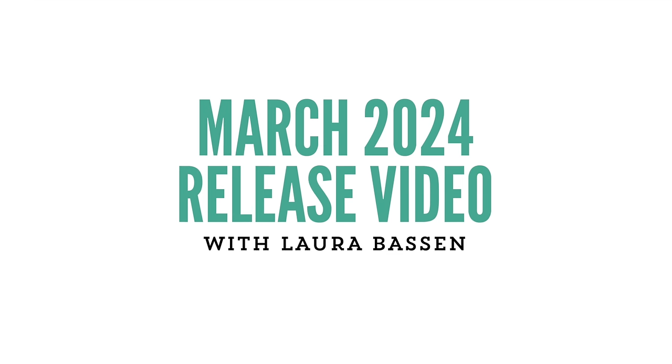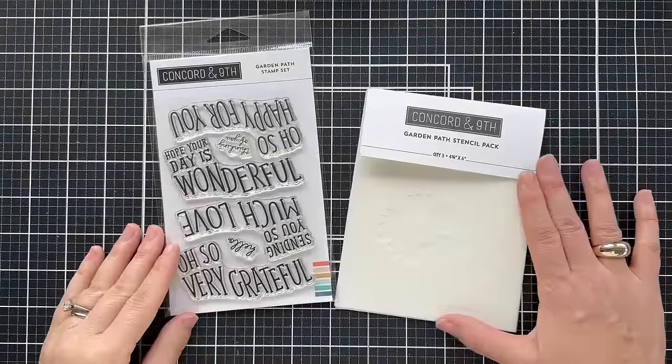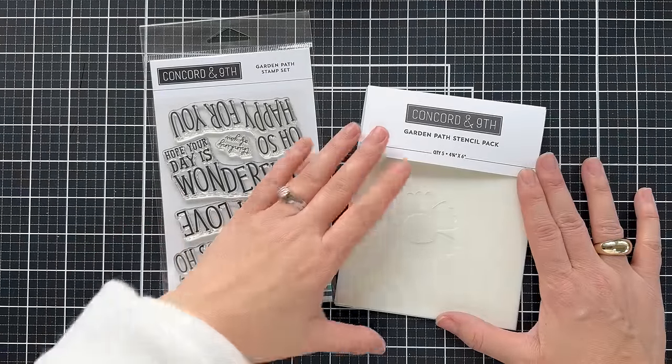Hi everybody, Lori here for Concord 9th, introducing the new March 2024 release. Hello and welcome to the introduction to the new Garden Path stamp set and Garden Path stencil pack.